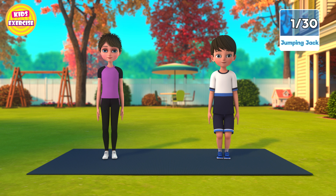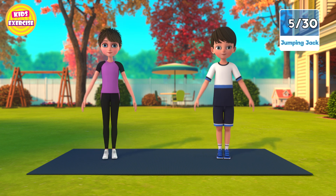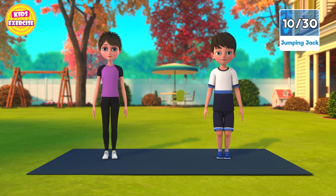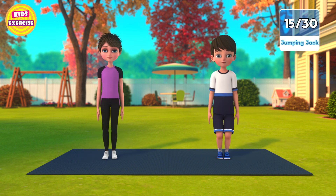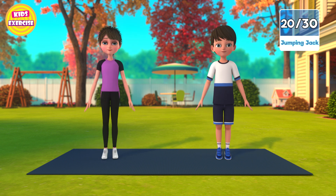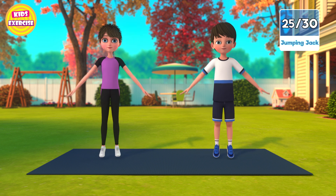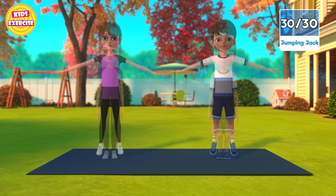Now next, jumping jacks in 3, 2, 1, go! 1, 2, 3, 4, 5, 6, 7, 8, 9, 10, 11, 12, 13, 14, 15, 16, 17, 18, 19, 20, 21, 22, 23, 24, 25, 26, 27, 28, 29, 30. Now rest.